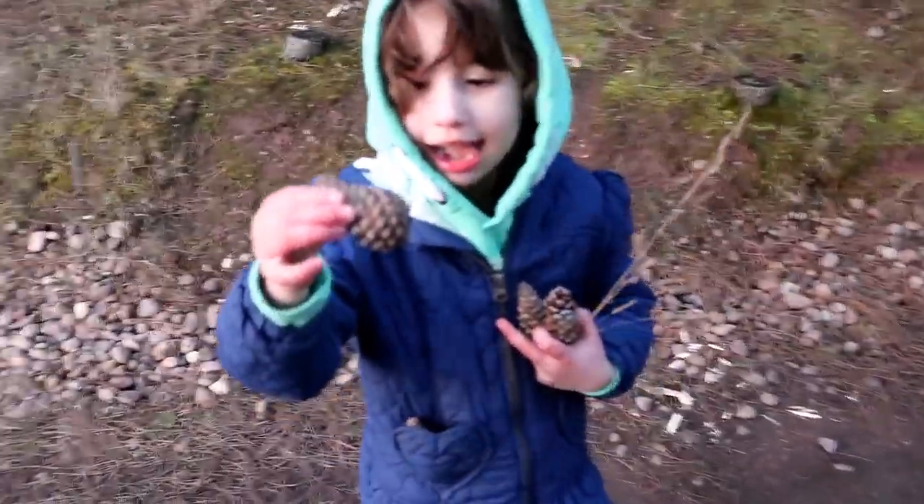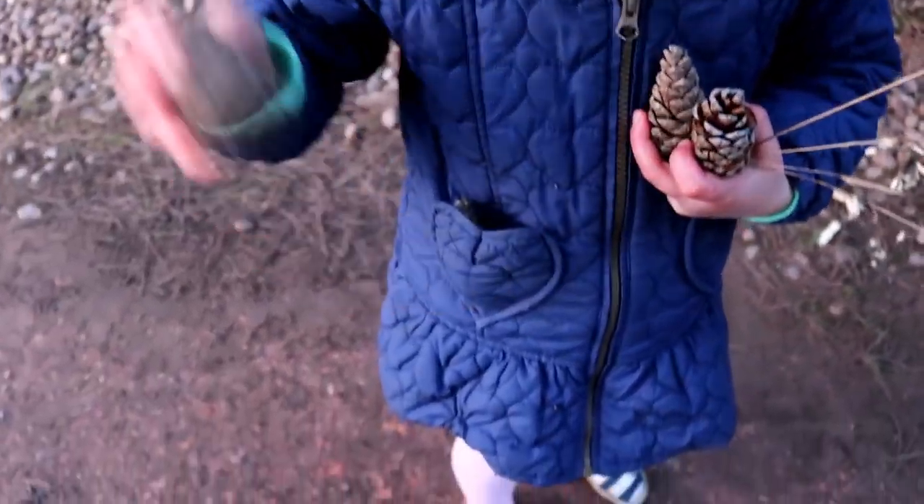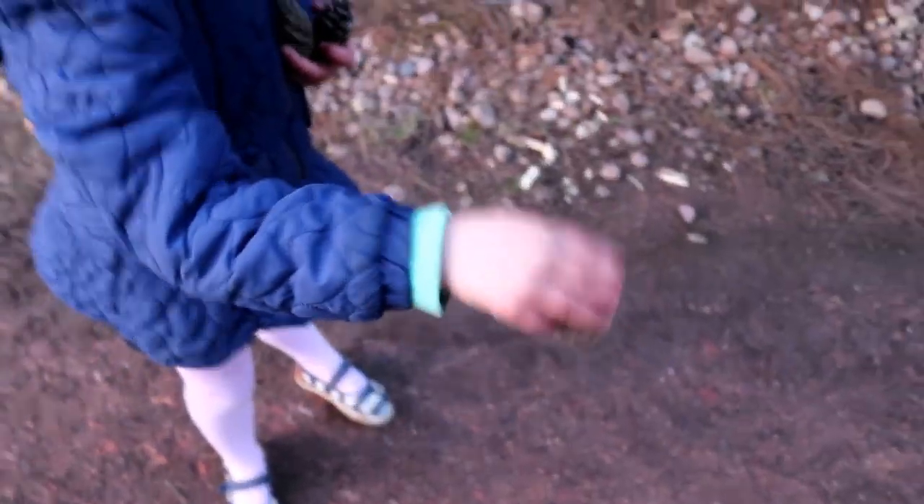What have you got? Pine cones! Oh, you've got loads of them. I only have four. Make sure there's no bugs inside them, because sometimes earwigs live inside them.